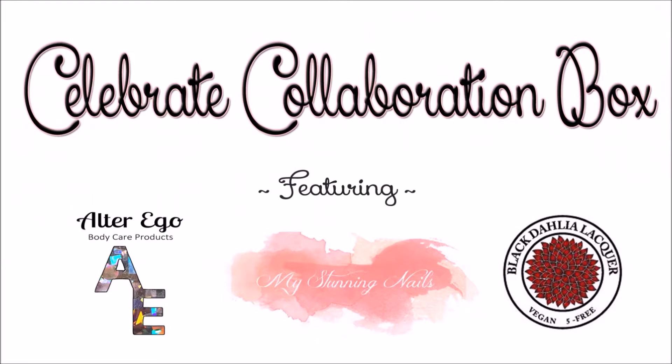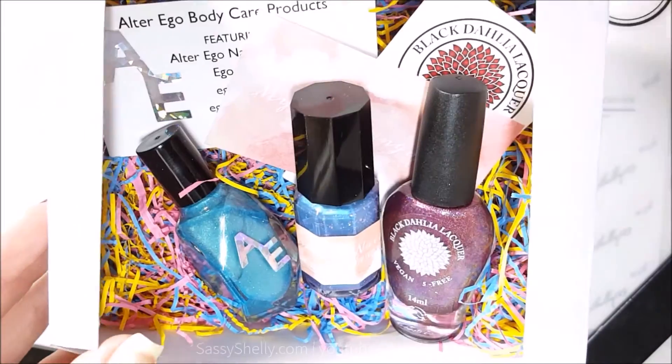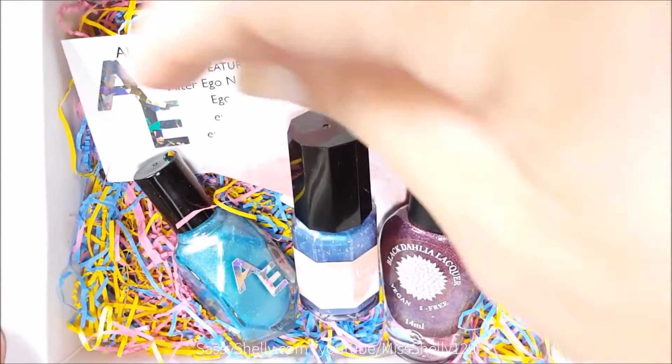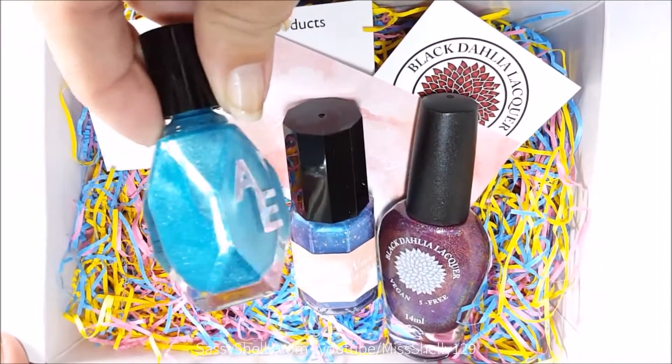Welcome back to my channel! Today I have something new that I'm really excited about — my first indie collab box review. This one is called the Celebrate Collaboration Box and it features three brands. Let's see what we have.